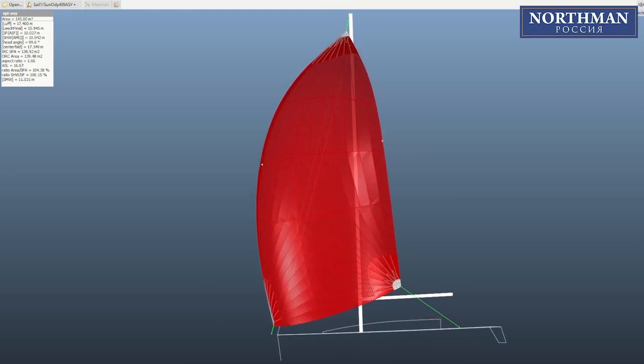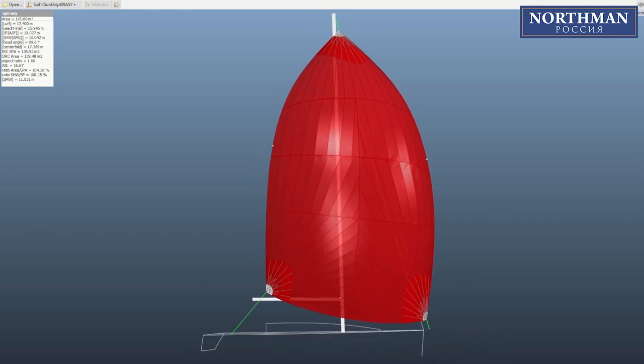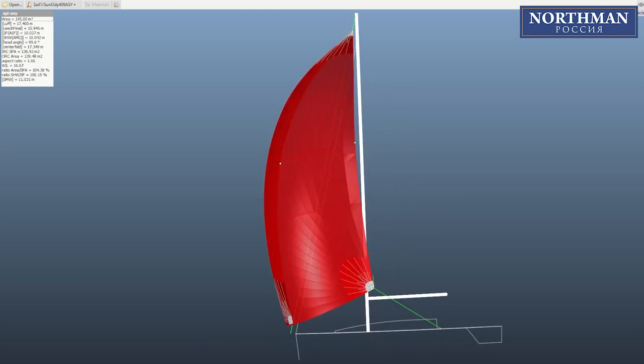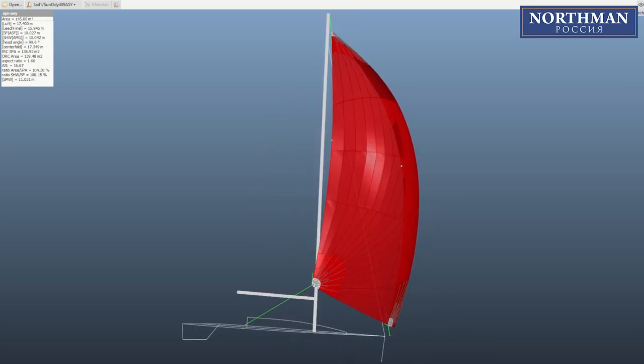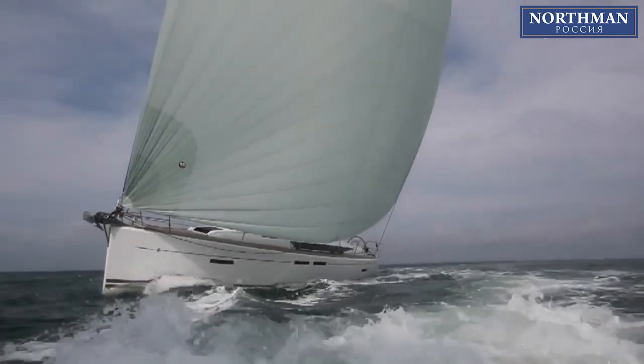This is the project file of our asymmetrical spinnaker. It has a sail area of 145 square meters — that's what Geno recommends for the 409 model.